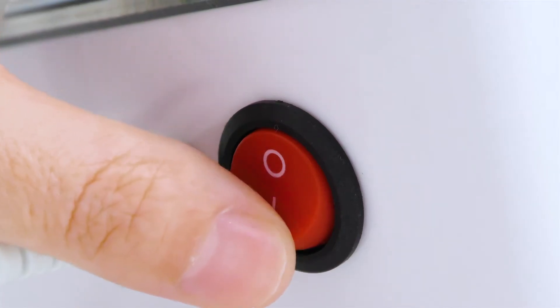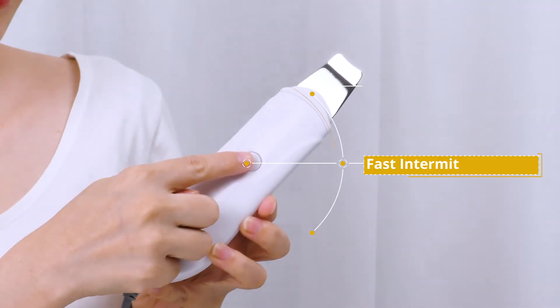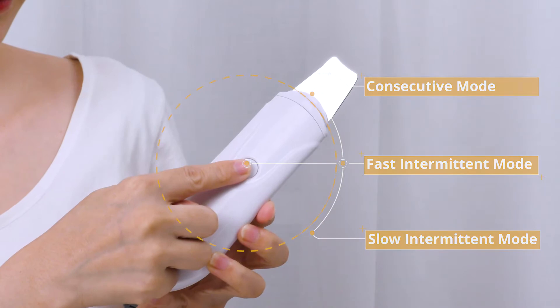Remove the cotton pad. Click the red button to turn on the machine. For the cleaning scrubber, click once for consecutive mode, twice for fast intermittent mode, and three times for slow intermittent mode. Click twice to select consecutive mode and start cleansing.